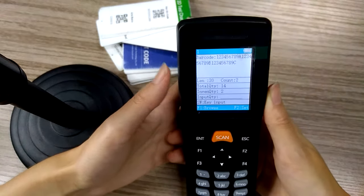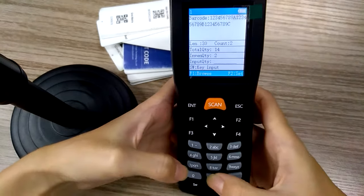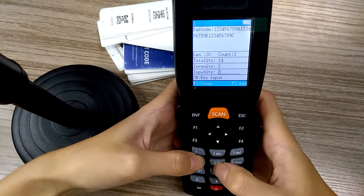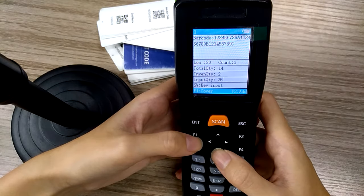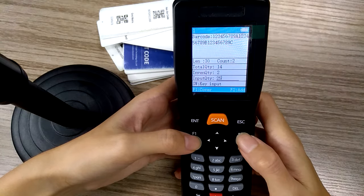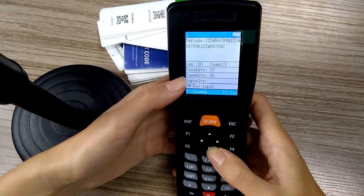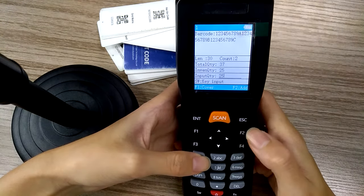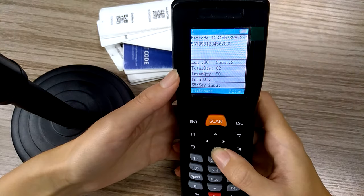If you want to input the barcode quantity manually, just input a number — for example, I'd like to input 25. If you press F1, it will replace the quantity. If you press F2, it will add to the quantity. Here the inventory will be 25, and if we add again, the quantity will be 50.